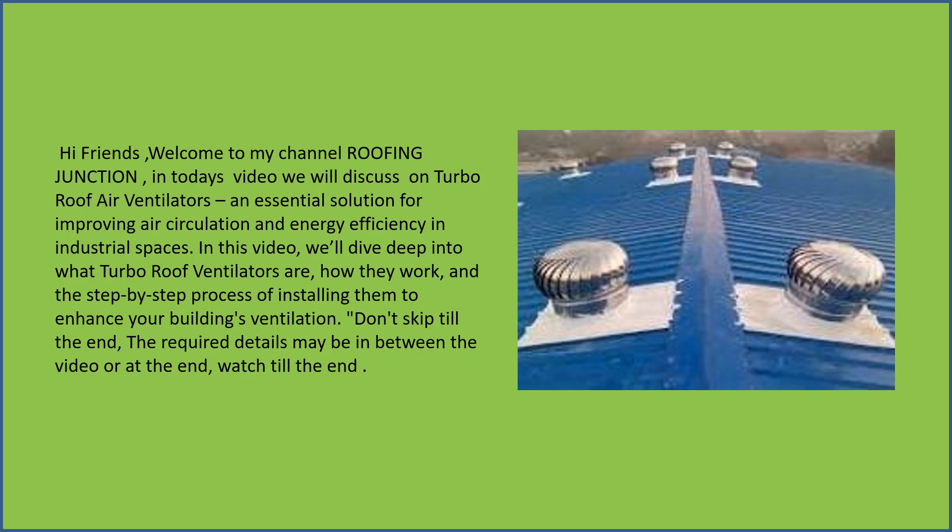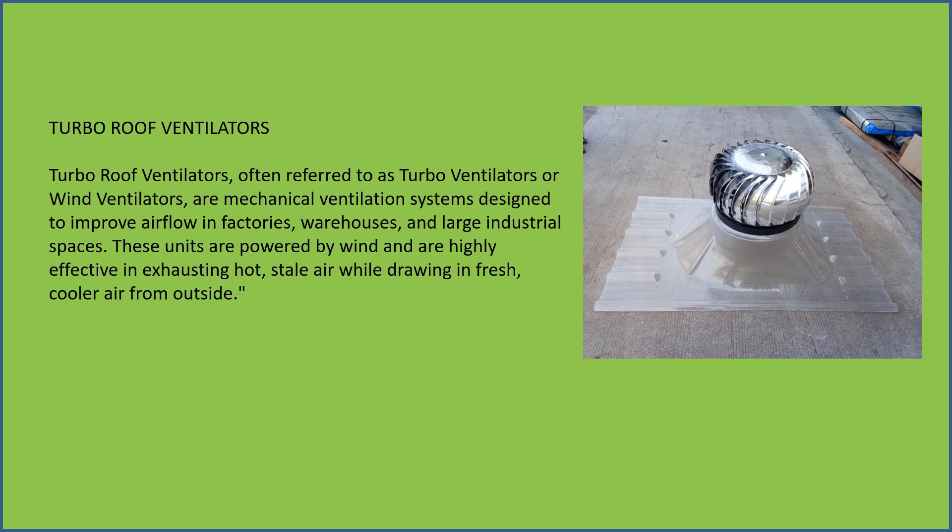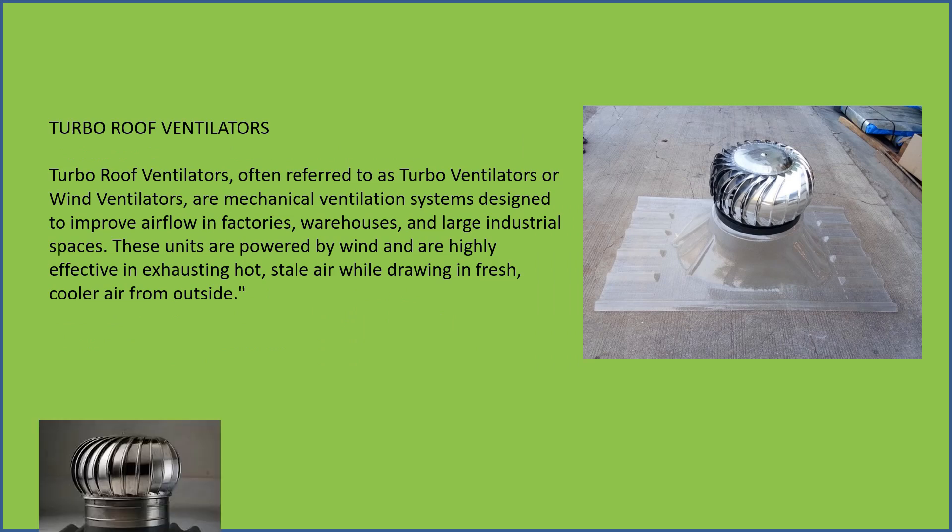Turbo roof ventilators, often referred to as turbo ventilators or wind ventilators, are mechanical ventilation systems designed to improve airflow in factories, warehouses, and large industrial spaces.